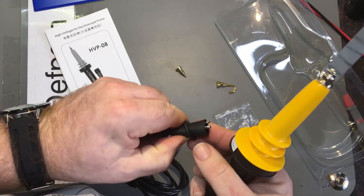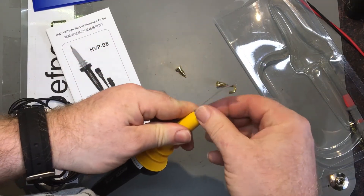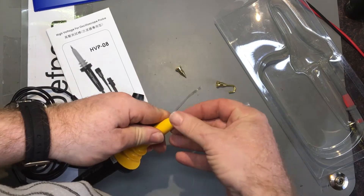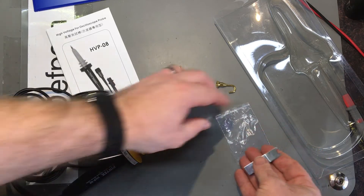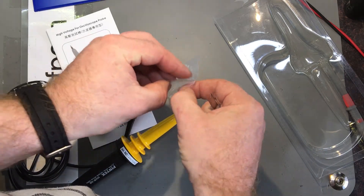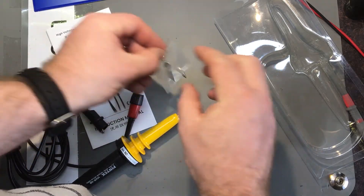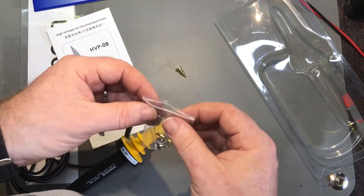There's an earth probe and an earth clip which has to be earthed. It's got a few options. I'm always extremely hesitant to connect anything high voltage to an oscilloscope — it's one of those things I just don't want to go there, because you don't want to risk blowing it up. But that's what this probe is designed for.